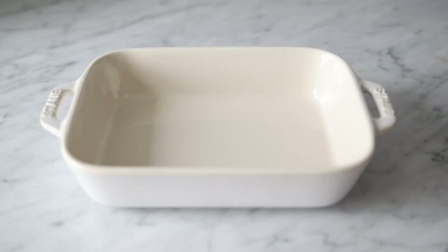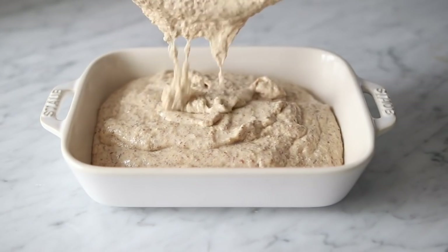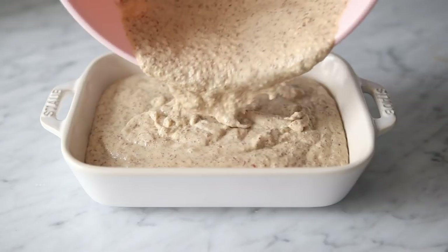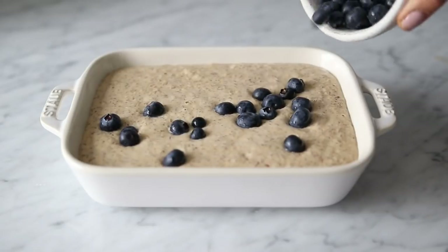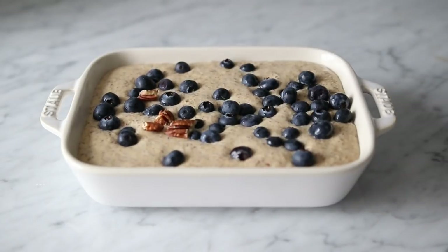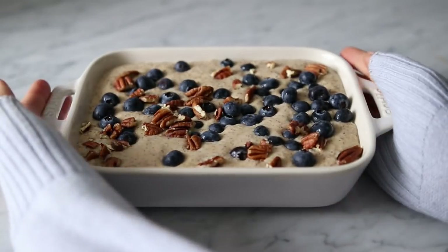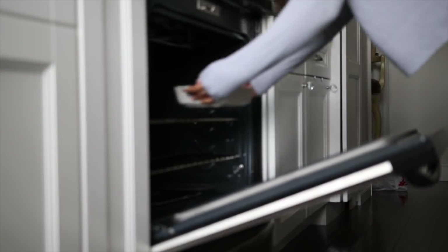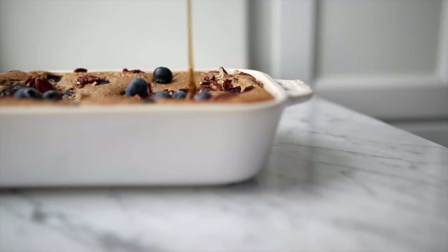Transfer the mixture into a greased or lined baking dish — I'm using a big ceramic baking dish — and pour the entire batter in. Top it with your favorite toppings; I like blueberries, but you can use any berries, nuts, chocolate chips, or peanut butter. Pop it in the oven and bake for 30 to 40 minutes or until cooked through, depending on the size of your tray. When it comes out it should be golden and really fluffy. Top with syrup, cut into it, and it's ready to serve.